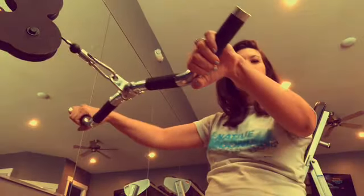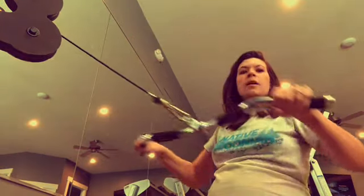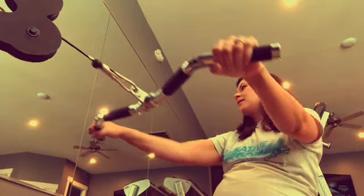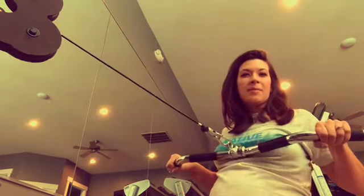Now I'm going to adjust this all the way down and do some seated rows. These rows are more for the mid-back — I'm just pulling them back. I don't really count how many reps I do; I just do it until I'm tired.